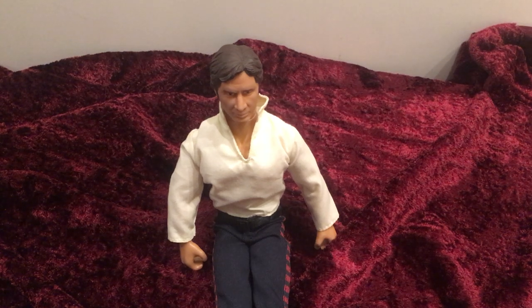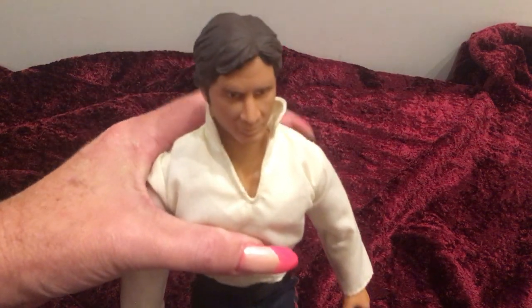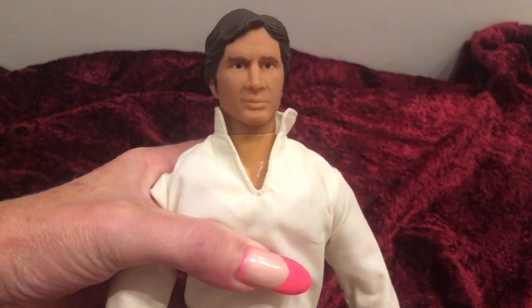Hello everybody, this is Doll Dazzler and welcome to my channel. In today's video, I'm going to be sharing with you guys another doll out of my doll collection. This is Han Solo, and this particular Han Solo was made by Hasbro in 1992.